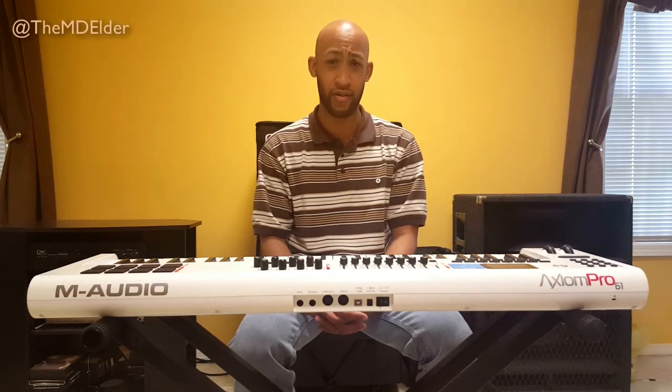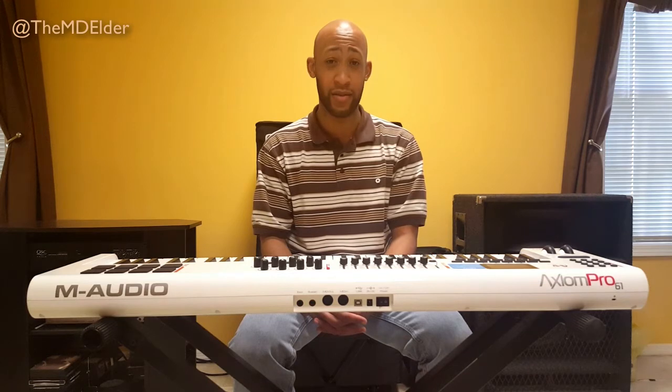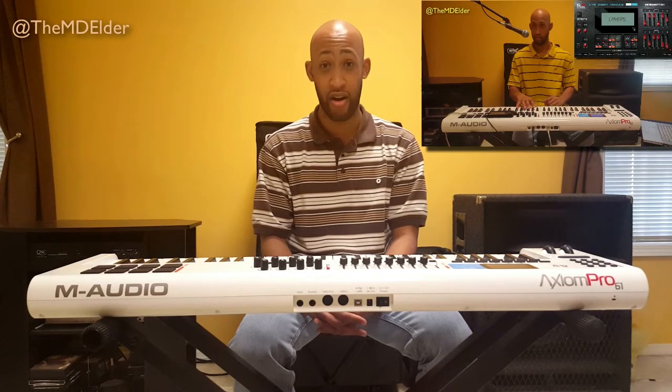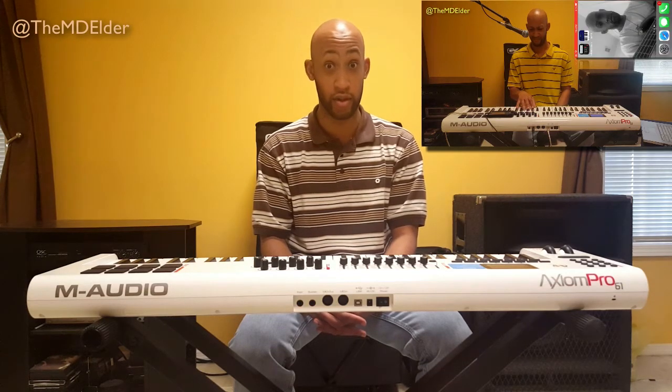Sometimes when filming a tutorial, things happen that weren't supposed to happen. Sometimes playing live, things happen that weren't supposed to happen. It's best that we do what we can to prevent those things from ever happening again. So what I'm going to do is show you what happened to me last week when I was using MK Sensation on my iPhone 5S, so make sure that you don't do this.